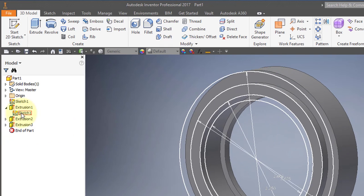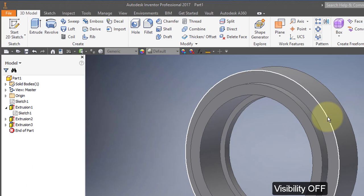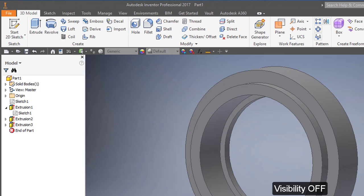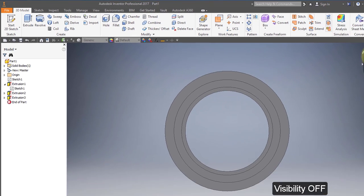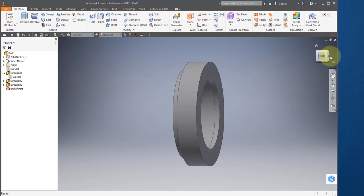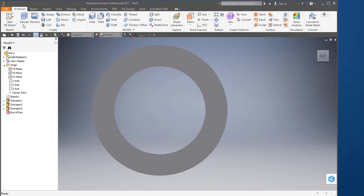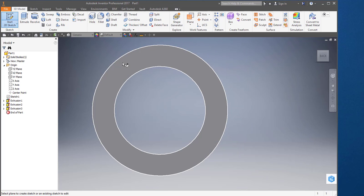I'll go to my sketch, right mouse button, and turn the visibility off. Then I'm going to go to my front view and rotate around to the back view. I'm going to create a new sketch on this face.